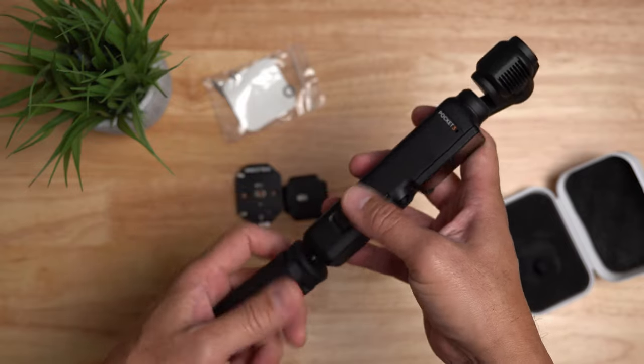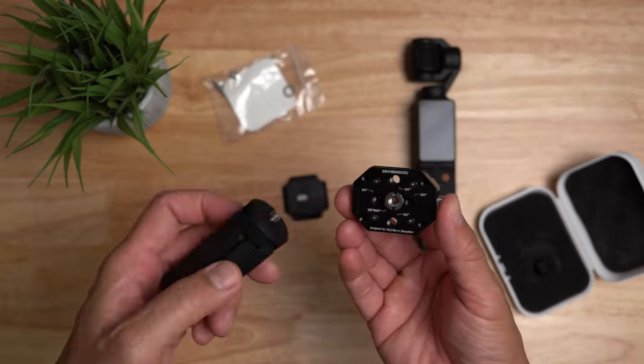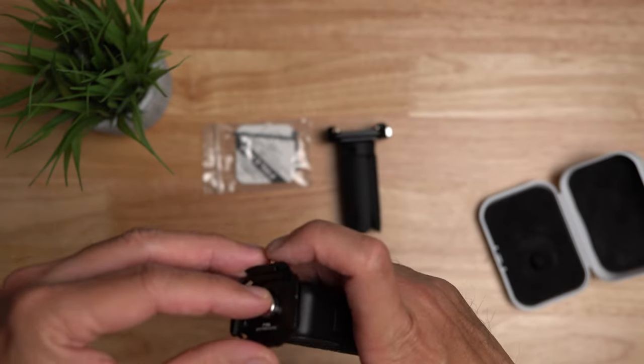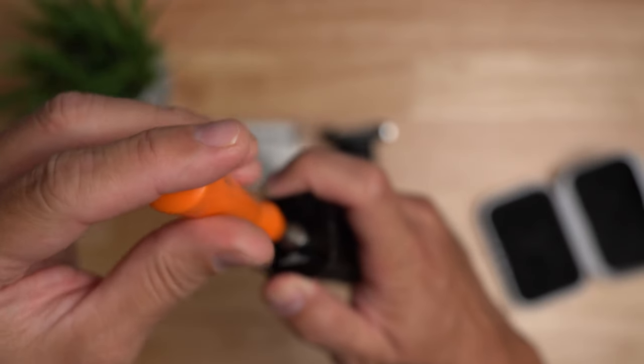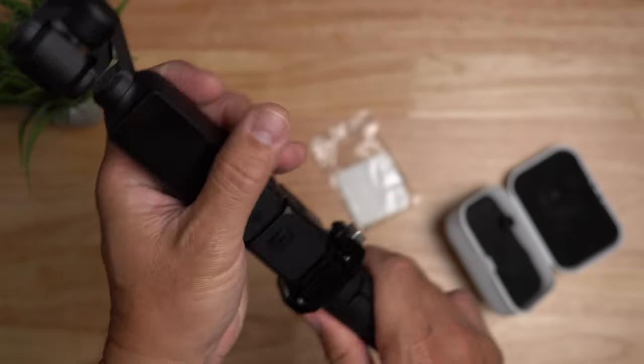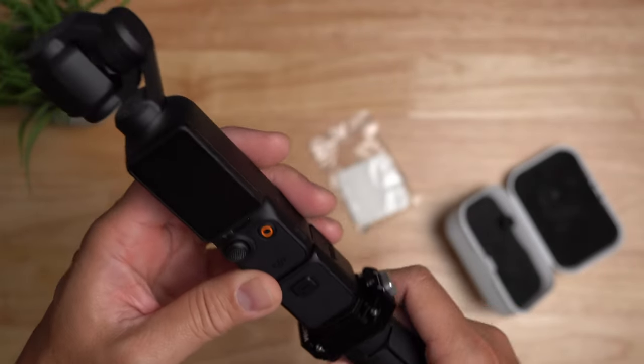I'm going to unscrew this mini tripod from my Pocket 3 and screw it into the base mount. Then I'll screw in the plate to the quarter 20 screw hole on the Pocket 3, and now I can easily slide in my Pocket 3 to its mini tripod and it locks in pretty good.